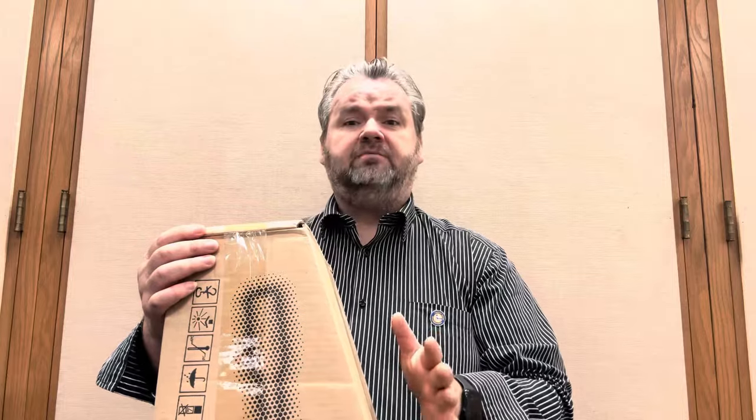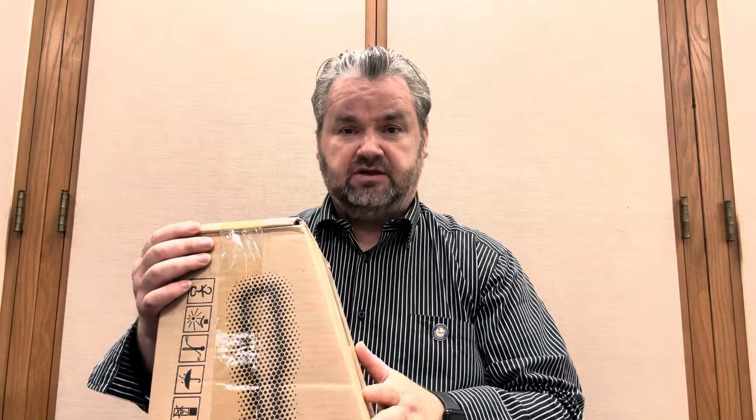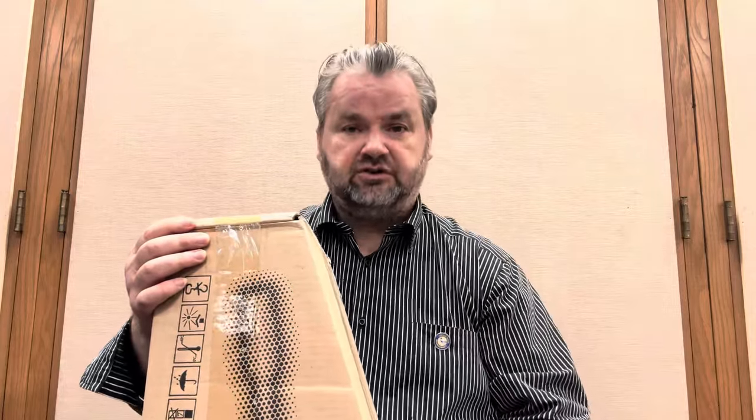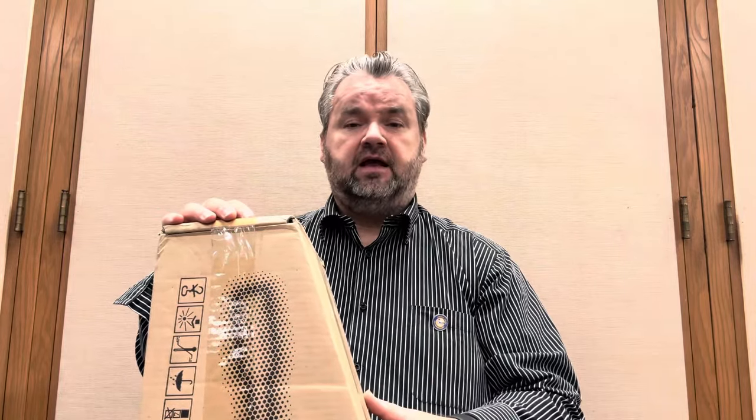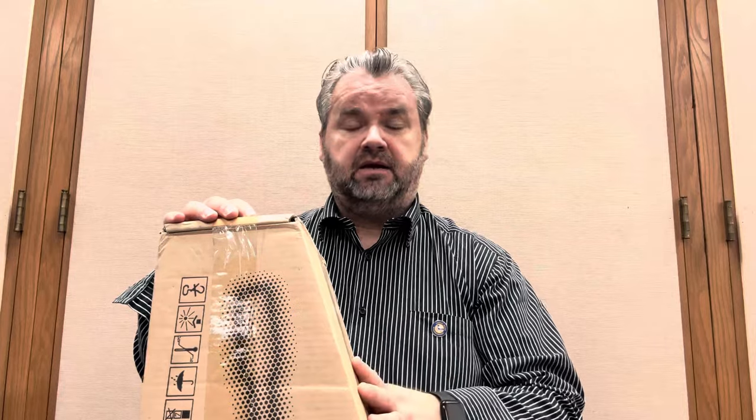This will not be a review or demo video. This will be just an unboxing video. I want to take a look at what's inside, do a quick cosmetic check, just a visual check, and share some initial impressions about the instrument. I'll take a few days to get used to it and explore it, and then I'll make some review, demo, and performance videos with it.